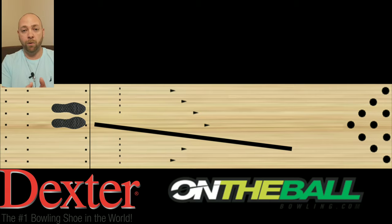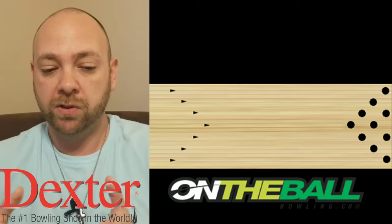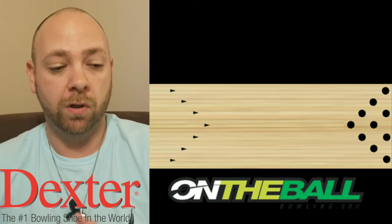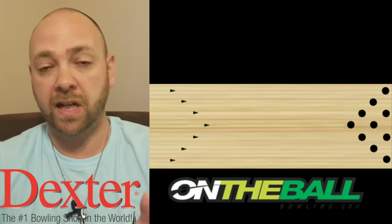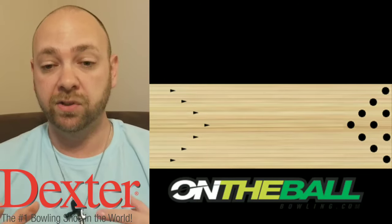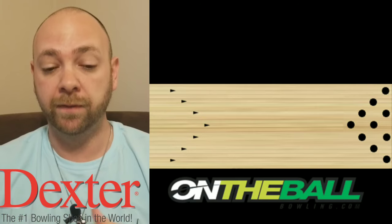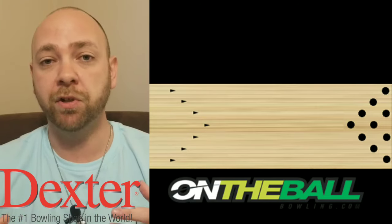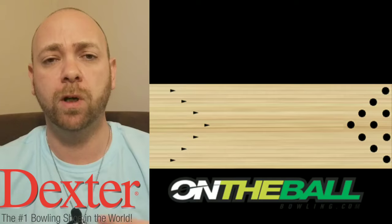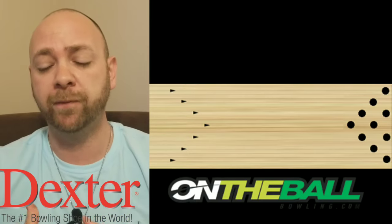If you're somebody that walks to the left, that's okay — take that drift into consideration in your math. Instead of standing on 17 to go straight up 10, you would stand on 15. Some of this is probably a little confusing, but if you go try it you're gonna feel a whole lot better. If you start trusting your angles, you're gonna know where the ball's going, and this will also help you start walking straighter.